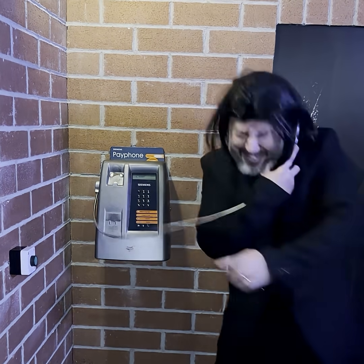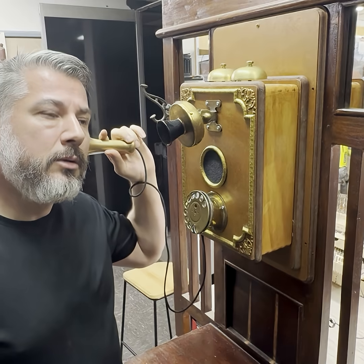Hello? So what's up, B? Watching the game, having a bud. True. True.